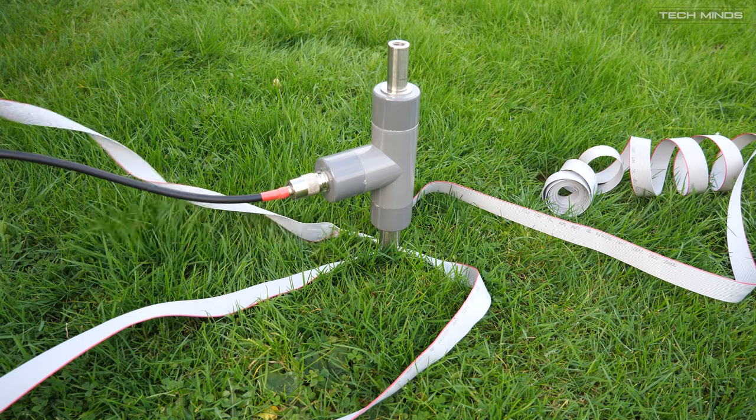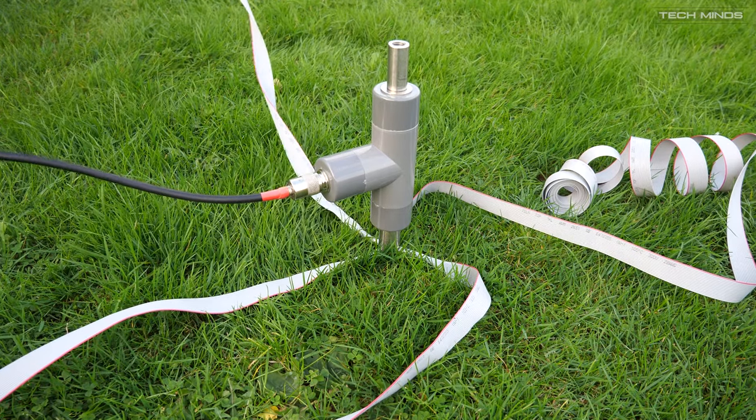Once pushed in, I need to drag out the radials and we're going to lay them out in a cross formation.